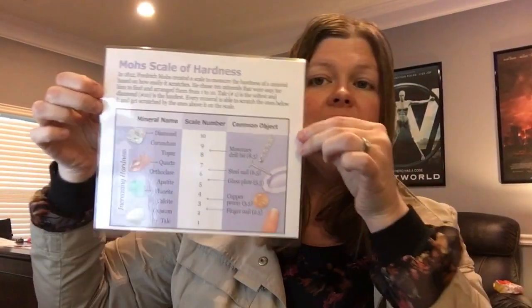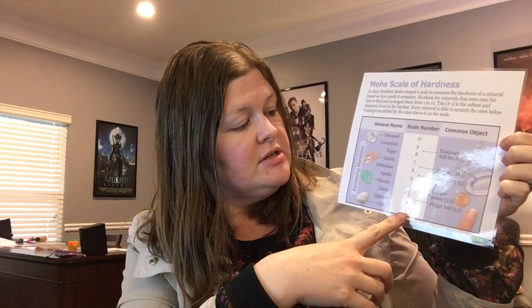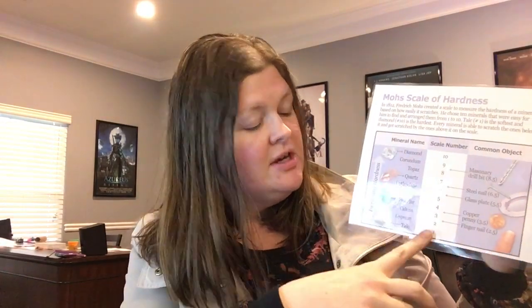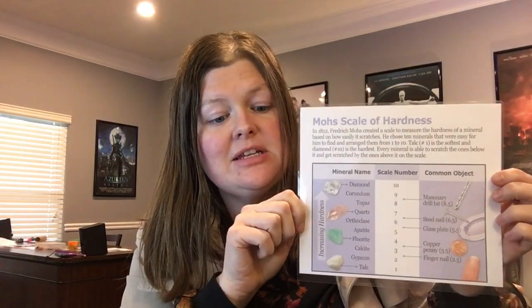I'm going to go over your materials for the actual streak test experiment. Each classroom will have a laminated Mohs scale of hardness — these are 1 through 10. Mohs selected 10 different materials that we would be able to test the hardness of to help identify other minerals. Talc is the easiest, softest rock on the scale, and number 10, diamond, is the hardest.